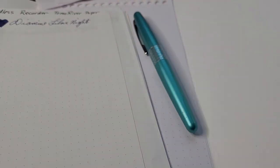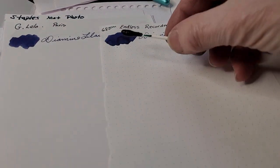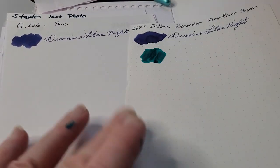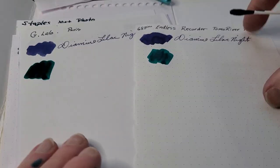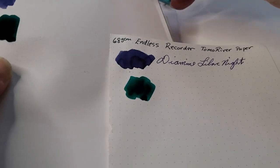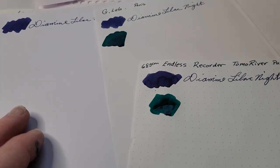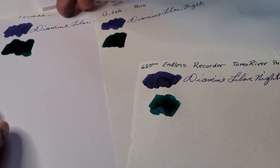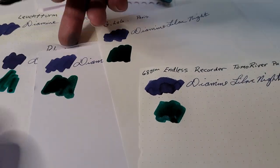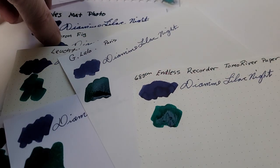I have a little booklet I've started for different papers. I'll do a color swatch and a little writing sample on each to see how the ink works — nothing scientific, just trying it out. They're all roughly the same weight and mostly fountain pen friendly, except one or two cheap papers I included out of curiosity.